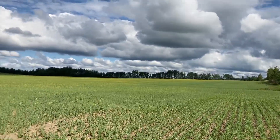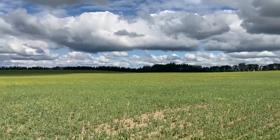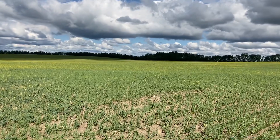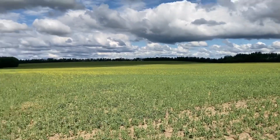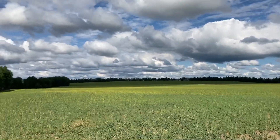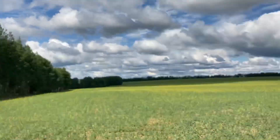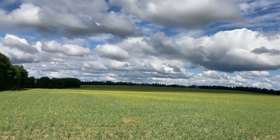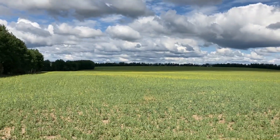This is the first field, our farthest west field, and it is peas and canola. The peas are a little short — on average only about five inches tall right now — but that is the reason we put canola with them. They don't actually have to stretch out that much on their own because once they grab onto the canola plant they will stretch out and climb up it.